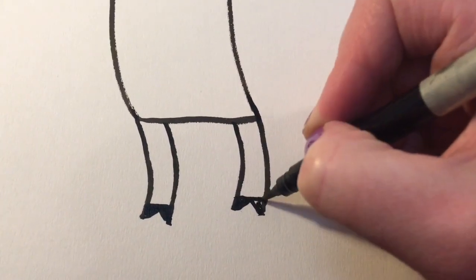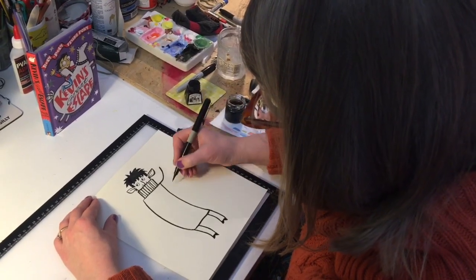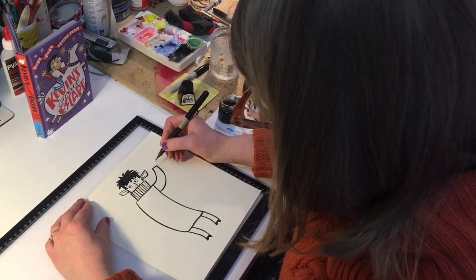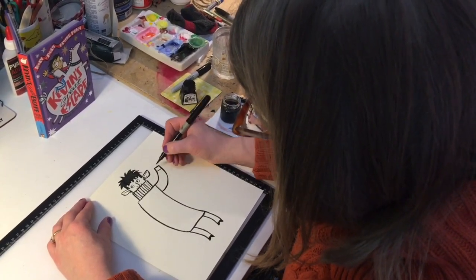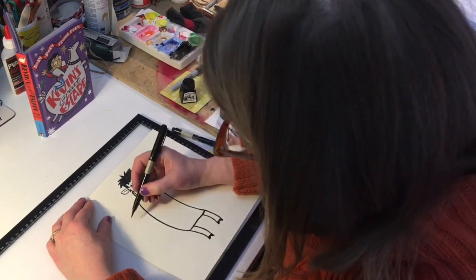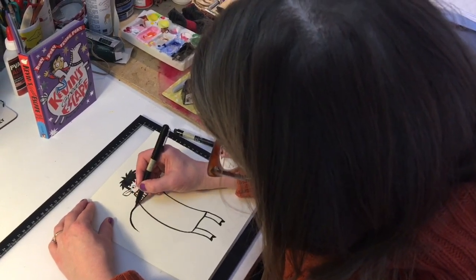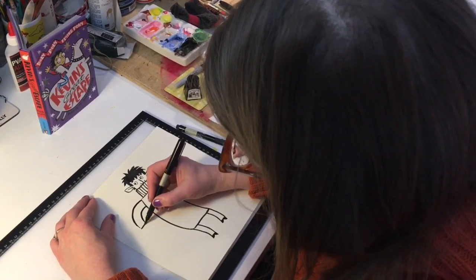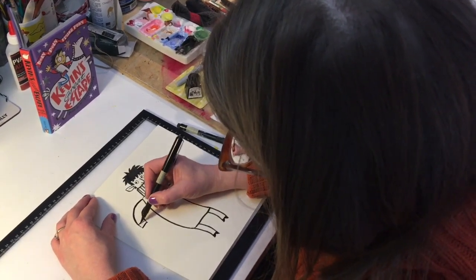Cap them off and colour them in. Now let's draw the arms. I'm going to come up like this, a second line, cap that off and add a little cuff and stripes. Then a second line, thicken it up, cap it off, line and stripes.